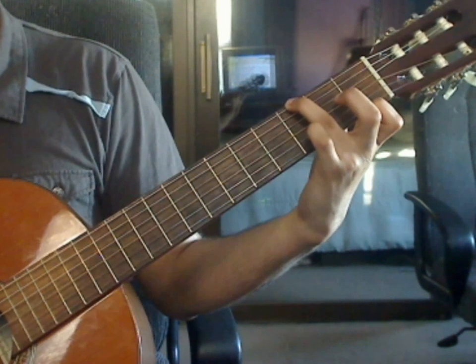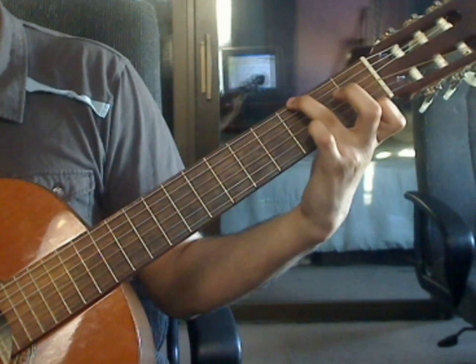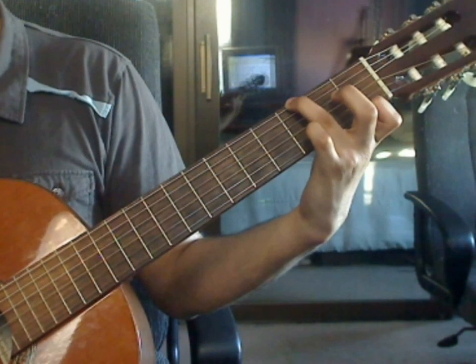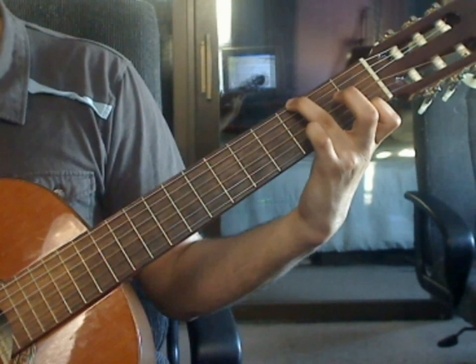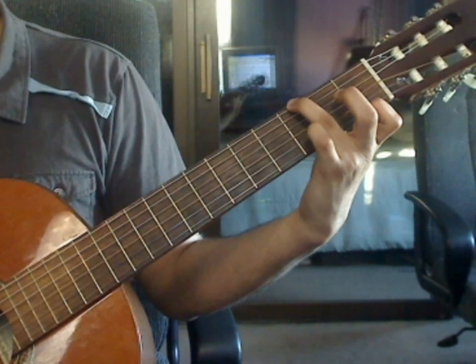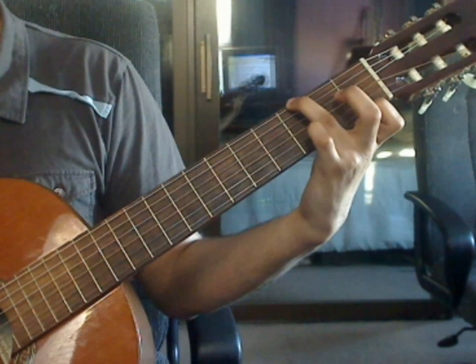Beats 3 and 4 are the same as beats 1 and 2. Beat 3: 6th string 3rd fret, 4th string open, 3rd string open, 2nd string open. Beat 4: 1st string 1st fret, 3rd string open, 2nd string open, 1st string 1st fret.